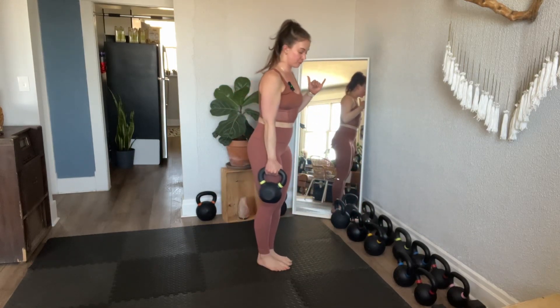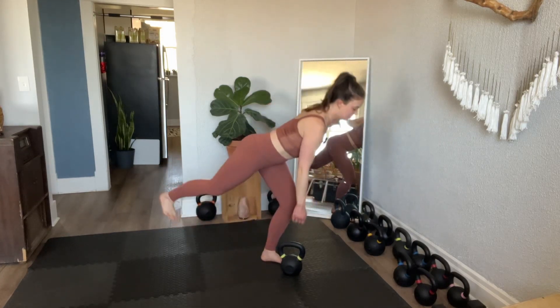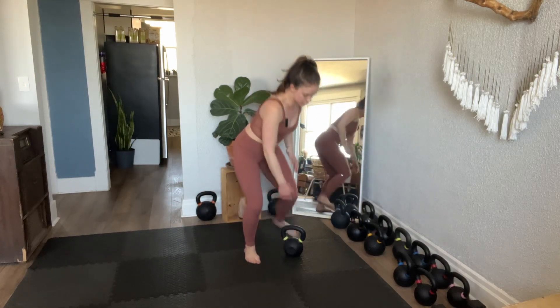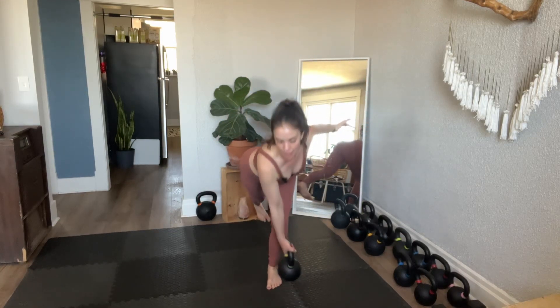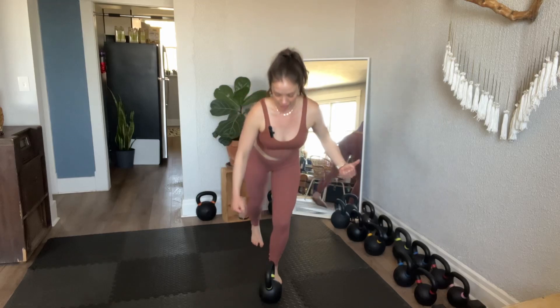My first RDL: placing the kettlebell down inside the ball of the foot. Second, picking it up. Third — and this is the most important one — I'm going to cross the body. Did you see that? The third and fourth, I cross the body, come up. This is really going to test your balance. Rep number five: going in front of that big toe, a little bit away from your body's midpoint. Sixth, picking it up.